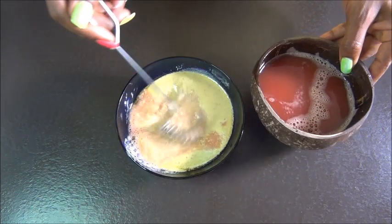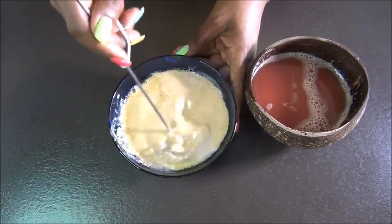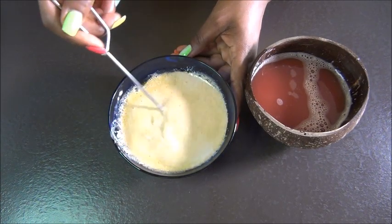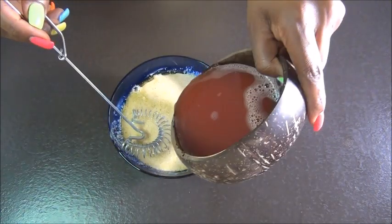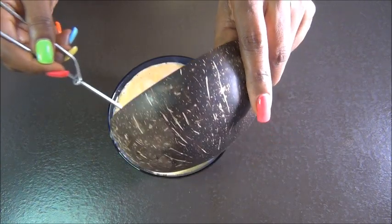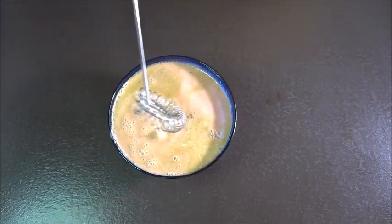Then you pour your juice in and mix everything together — that's all there is to the recipe. If you don't have any oil available, you can skip the oil stage and use just your watermelon and mayo. Apply it to your hair for all the amazing benefits we just mentioned.